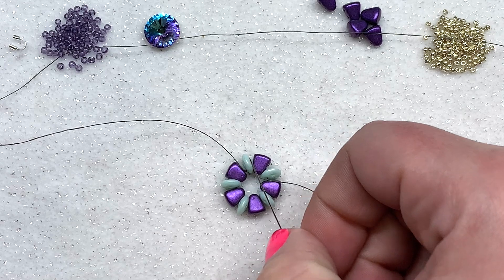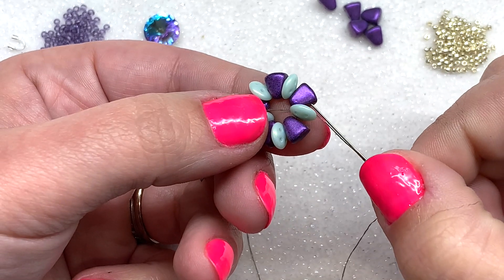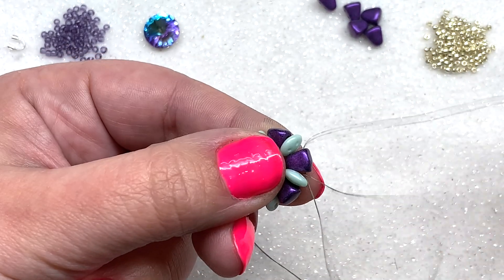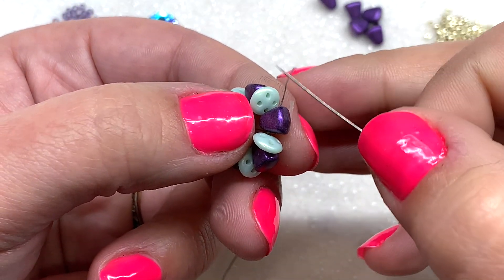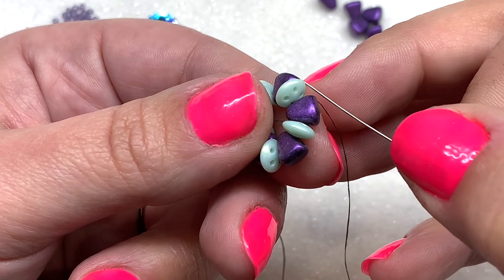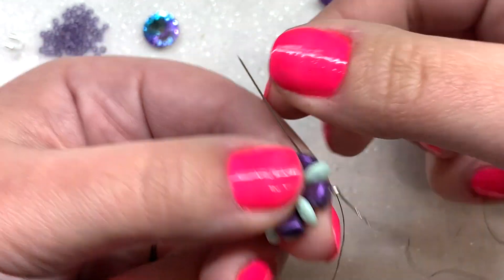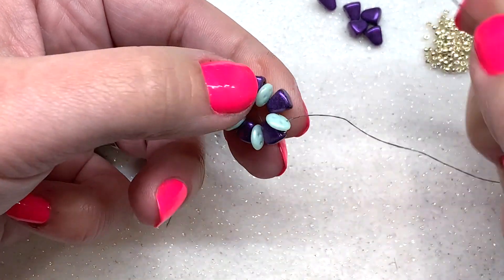Now we're going to pop in a 15/0 seed bead in each one of the little gaps on the outer ring of our nibbits. Make your way to the outer hole on your nibbit bead — if you're coming out of the lower hole, go ahead and step up through the top hole. Then pick up one 15/0 seed bead. Pay attention here because the quadra lentils have four holes — we passed through the bottom left hole in step one, now we want to go through the bottom right hole, popping your 15/0 seed bead right in between to fill those gaps.